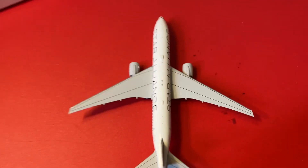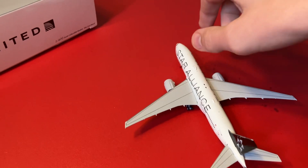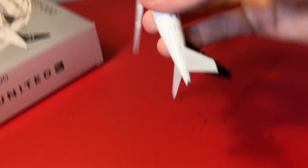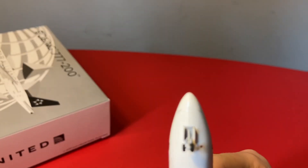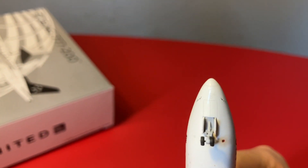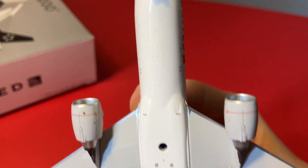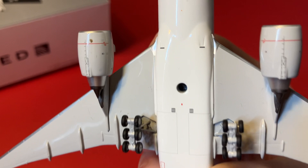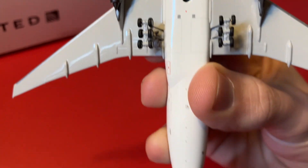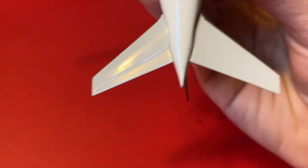Here's the top, and then here's the bottom. In the front, you've got the landing gear retraction doors, and then the other landing gear retraction doors for the bogey gears. There's a stand hole there. On the back you've got the doors to the APU, and then the APU itself.